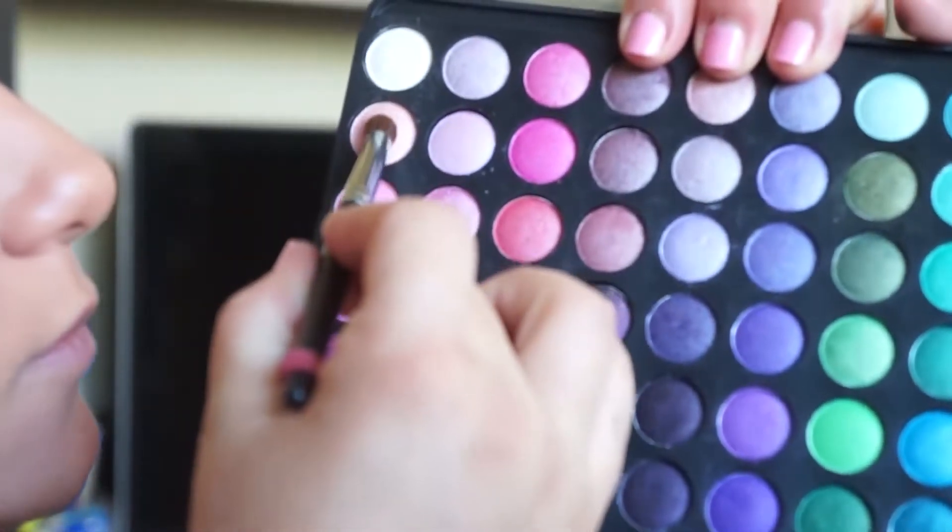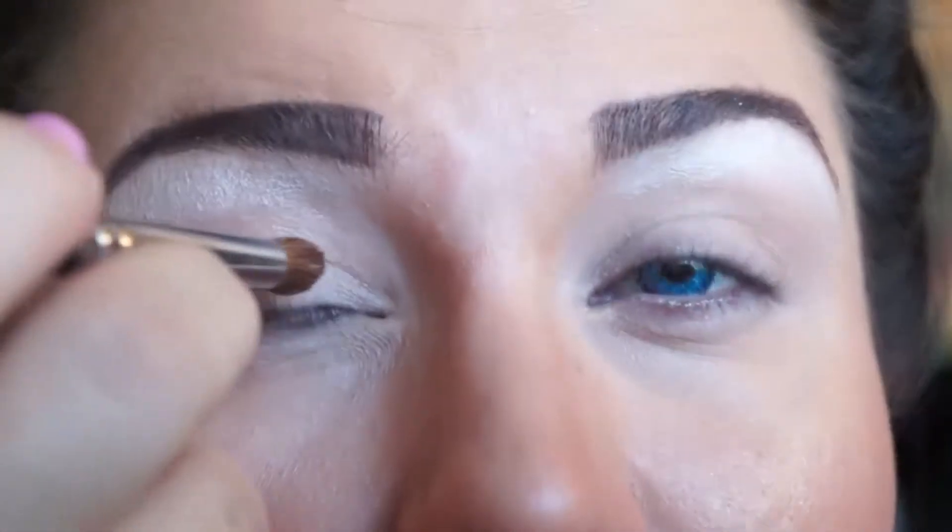Take the C138 brush again and apply that to the top lid.